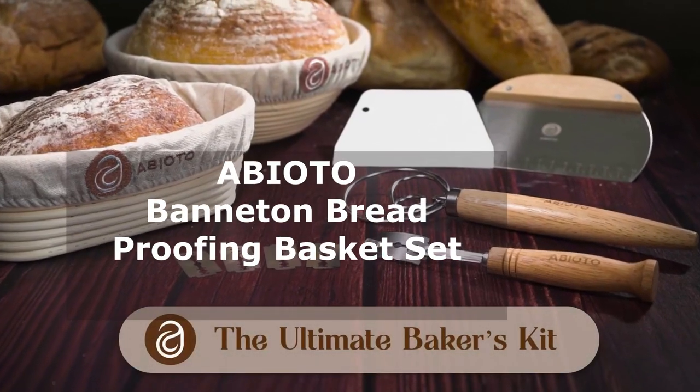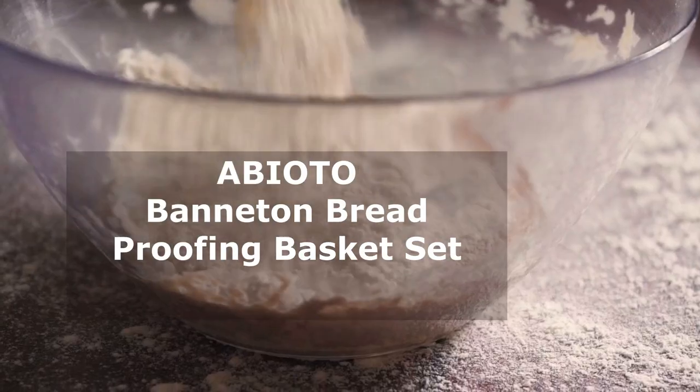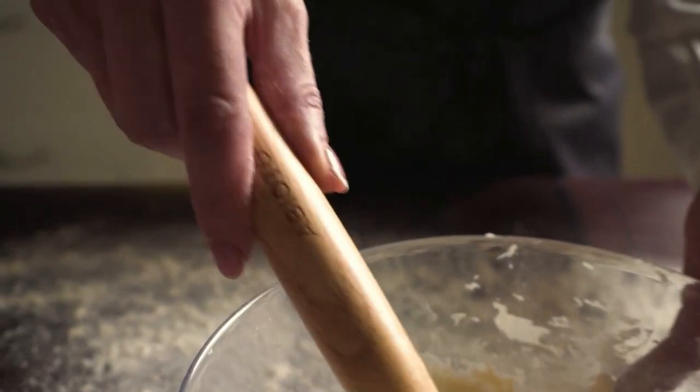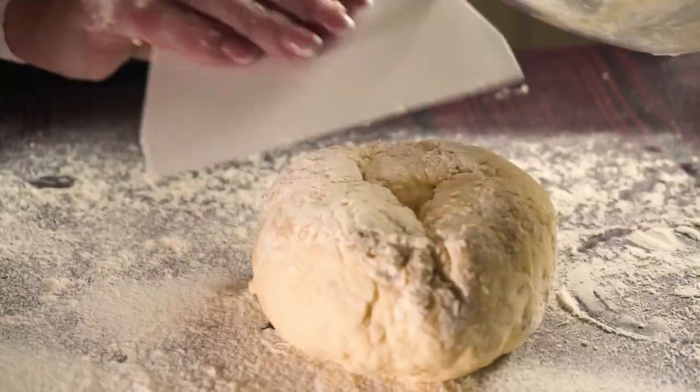Let's kick things off with the Abi Odo banneton bread proofing basket set. As you can see, it comes with two beautifully crafted baskets made from Indonesian rattan cane. They not only look stunning but also ensure your bread gets that perfect shape and texture we all love in artisanal loaves.